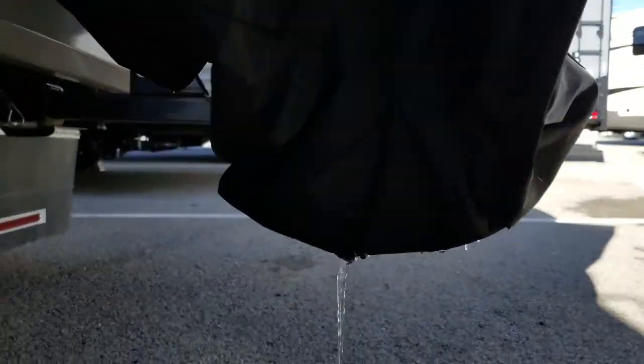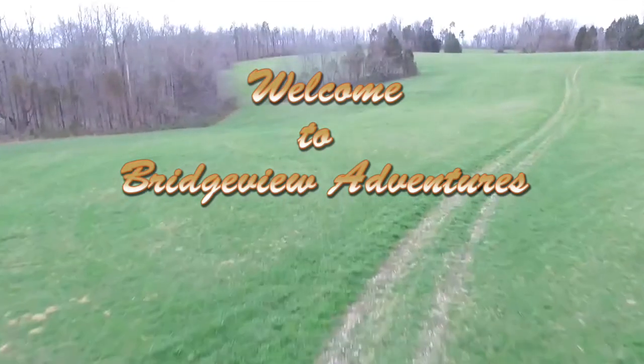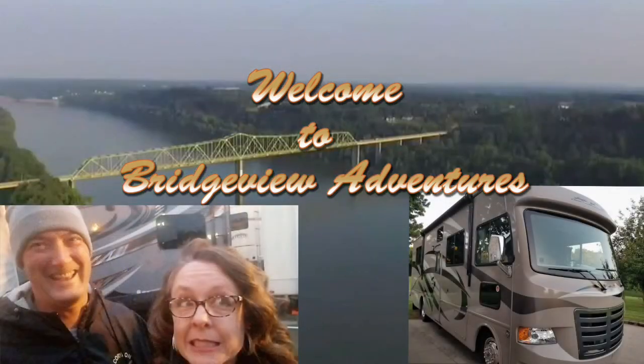There's an icicle hanging off the bottom of our bike rack. Hey, this is Cindy Lynn with Bridgeview Adventures. We're here at our storage facility where we have our motorhome stored. It will be here for the winter and it is turning freezing cold — literally freezing. We rushed here after work to get it winterized because they're calling for snow and the temperature is supposed to be 10. We don't want any busted pipes or frozen lines, and as you can see, it's getting dark here.